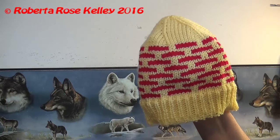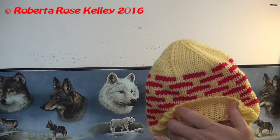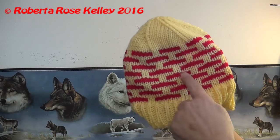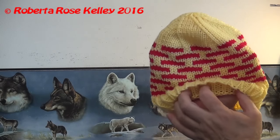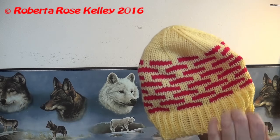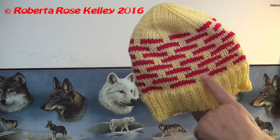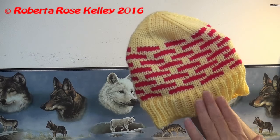This hat was made more for the brim to stay down. If you're going to put it up, you may need to do a few more repeats of this pattern just to compensate for the brim being folded up. Or if you don't want rib, you could do a folded hem to make it really nice and thick.